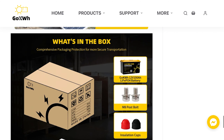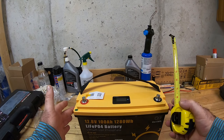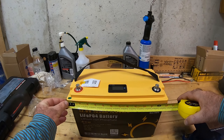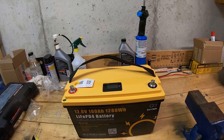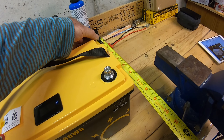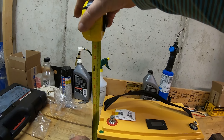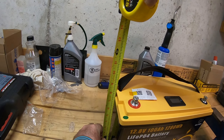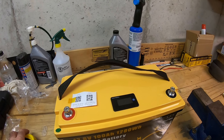Now let's look at the battery's physical dimensions. The top portion is a bit bigger than the rest of the battery. It measures 13 and 3/8 inches in length, and the height is about 8 and a half inches.